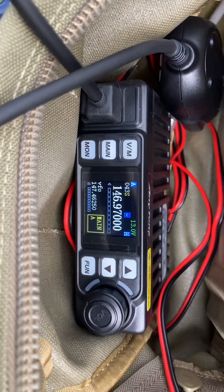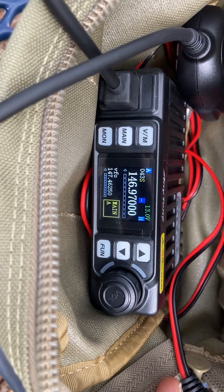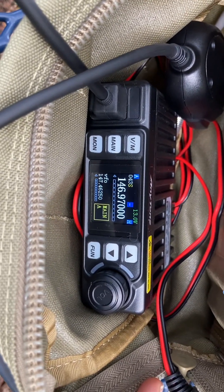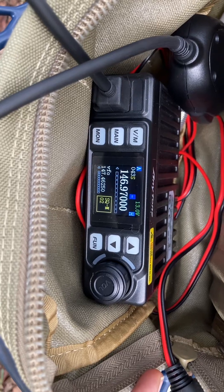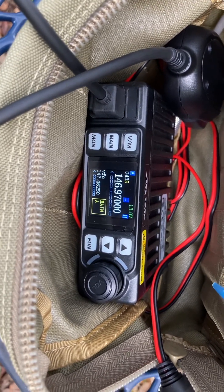Hello folks. I just got my Anytone AT779UV radio in the mail today. I purchased this to replace the 778UV only because it was half the size and a little bit less weight, trying to keep my backpack rig down to a minimum.